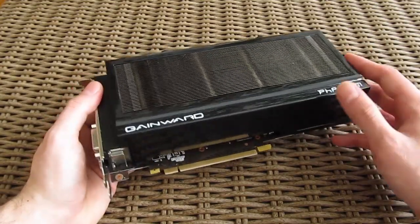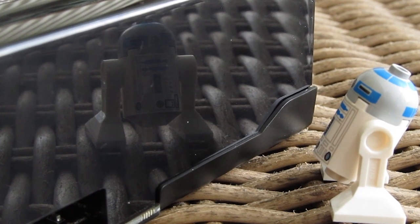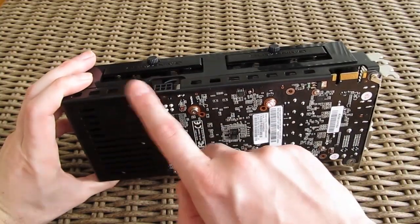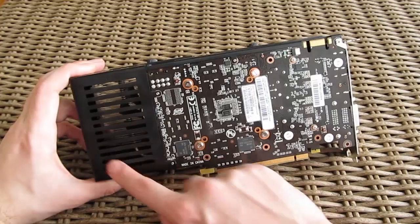Despite that, we overall love the look of it, but we wish Gainward didn't use such glossy plastics. The better part of the aesthetic outer shell of the cooler is made out of plastic, combining some metal parts on the edges and the back portion of the graphics card which hangs out a bit.